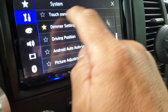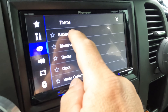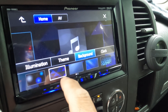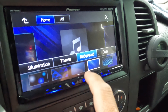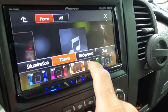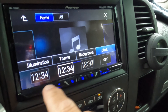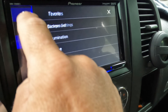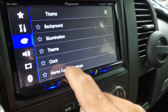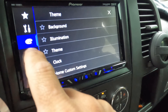System information is here. Over here you can change the theme. Once you click into it, you can change the background, the design, the color theme, the illumination, and the clock design. I'm not going to change any of those. And then, like I showed before, there's home custom settings where you can customize your home screen.